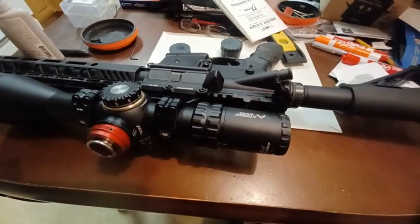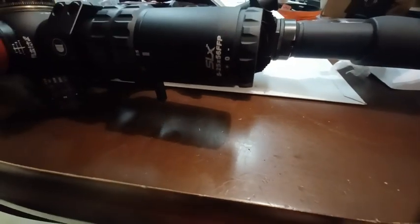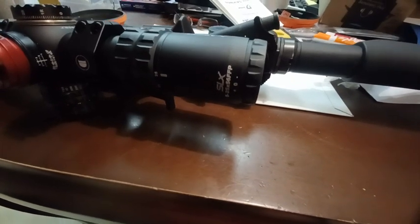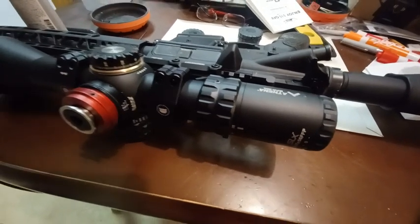Hello everyone. I want to share with you guys the one thing I have found with this Primary Arms 5 to 25 by 56 first focal plane — that's an SLX scope — actually two things that I'm less than 100% satisfied with.